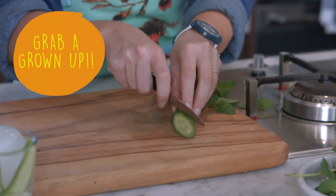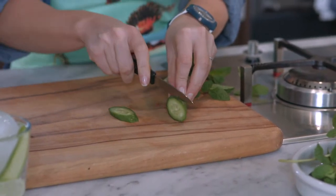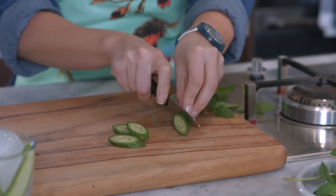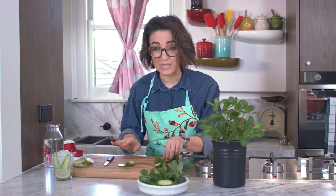If you want to see how I've sliced that cucumber, I'm using a little paring knife — so get a grown-up to help — and just thinly slicing it like so. These are little baby cucumbers; you don't need to use them if you can't find them, but they've got a lovely sweet flavor.